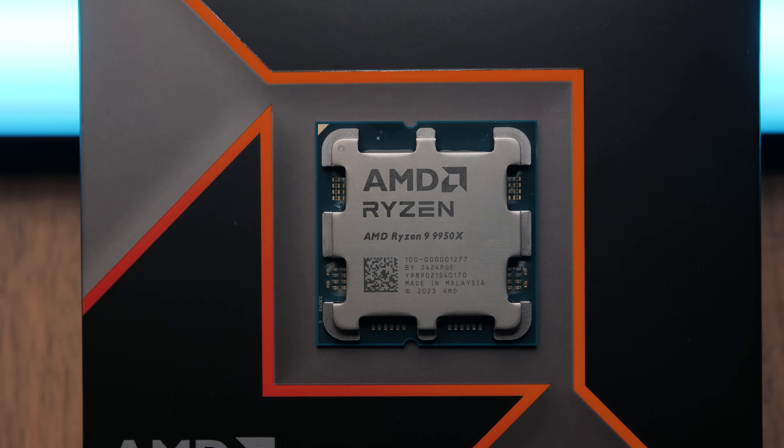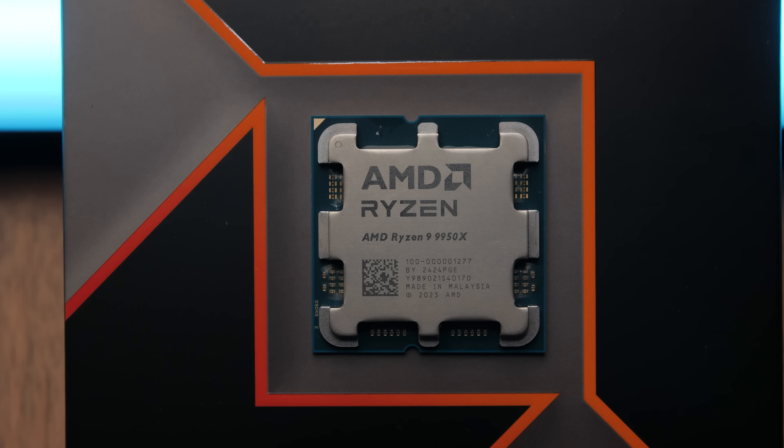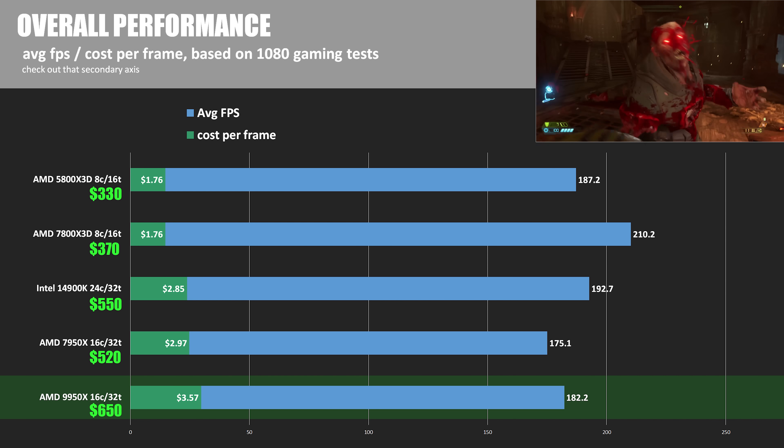Anyone looking at the 9950X launch and maybe feeling disappointed might be disappointed because of some of the promises AMD made when they first talked about these CPUs at Computex, especially in terms of IPC uplift and performance expectations from 7000 to 9000 series. The improvement is there, it is not negligible, but it's difficult to recommend because of the current price — especially for anyone focused on gaming or mixed use, simply because there are so many other viable options out there. I'll be looking forward to the inevitable price drops and discounts on the 9950X, and like all of you, eagerly anticipating the 9800X 3D or maybe 9950X 3D to see how performance lines up with the added advantage of 3D cache, which we know is coming, hopefully sooner rather than later.